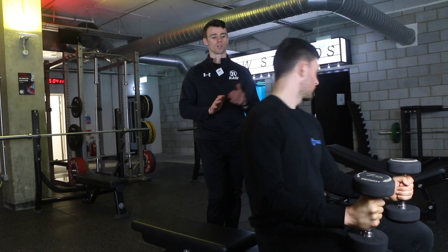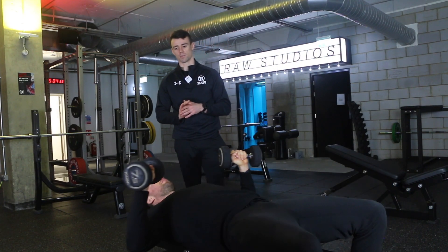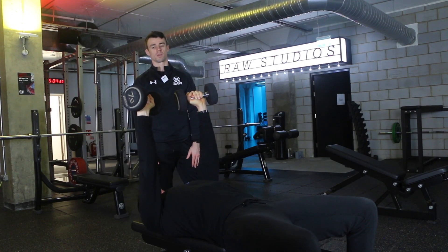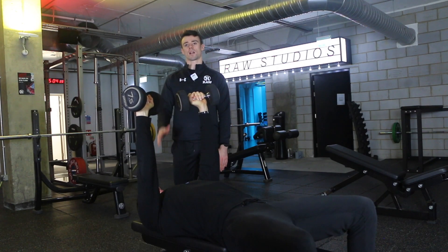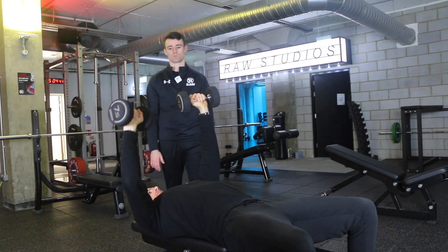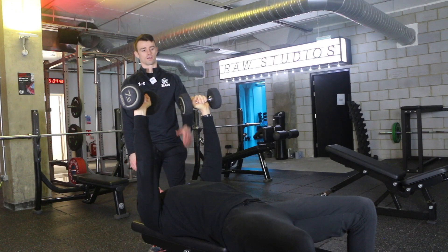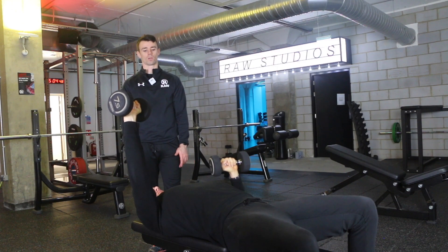First, you're going to sit on the bench with your two dumbbells, kick them up to the starting position and press the arms up to the top. From here, we're going to work one arm at a time. If Paddy starts with his right arm, he's keeping the left dumbbell held up and then pressing up and down one at a time.